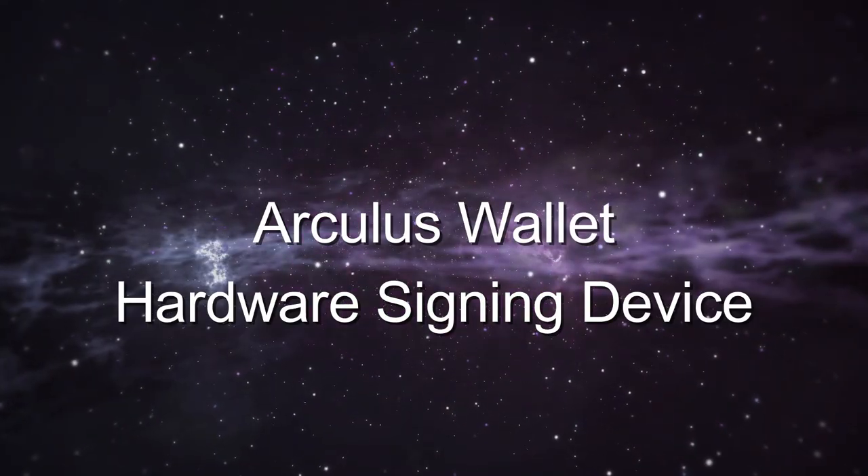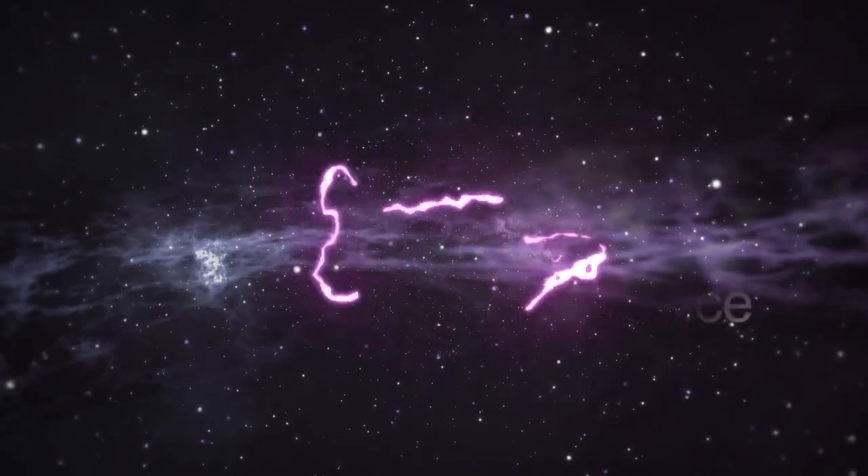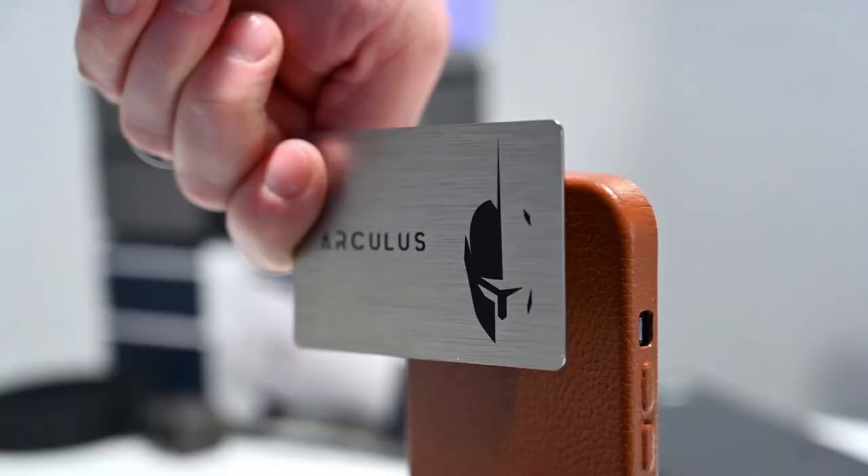Today we are taking a look at Arculus, the hardware signing device that looks basically like a steel credit card. I was a little bit skeptical to cover this one, but I decided to take a look based on your feedback. And I must say, I think this is a really interesting form factor. So I'm excited to dig in more. Let's jump in.